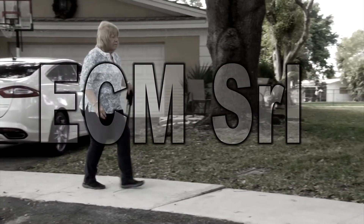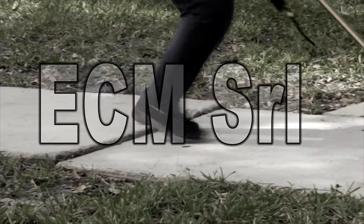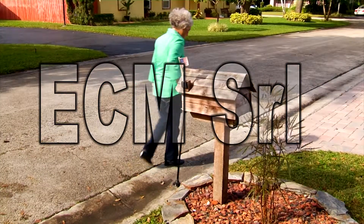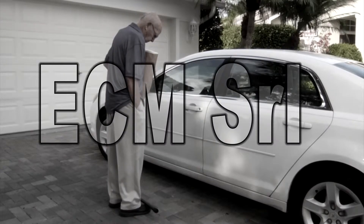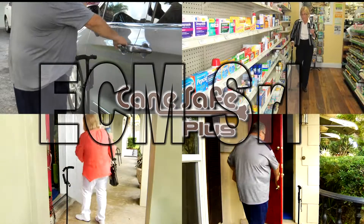You'll never feel safe using a normal cane on uneven ground because its single contact point will easily slip and lose grip. But the Cane Safe Plus has four contact points with the ground to give you firm support with every step. And while ordinary canes fall immediately once they're let go, the Cane Safe Plus's unique ability to stand on its own is a real benefit when you need to use both hands.